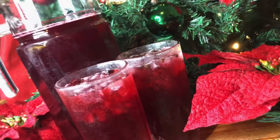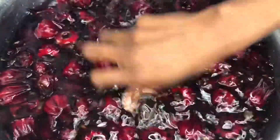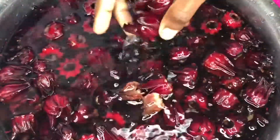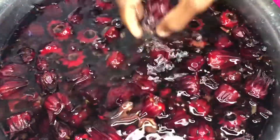I will start off by washing my sorrels. When washing your sorrels, there's no need to rush — just take a little time and wash them one by one.